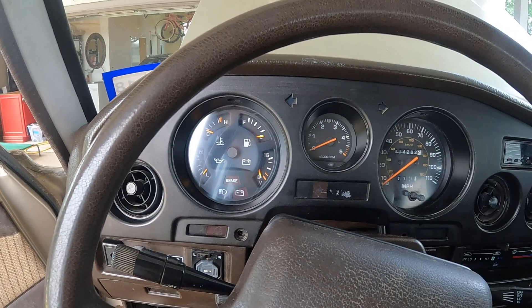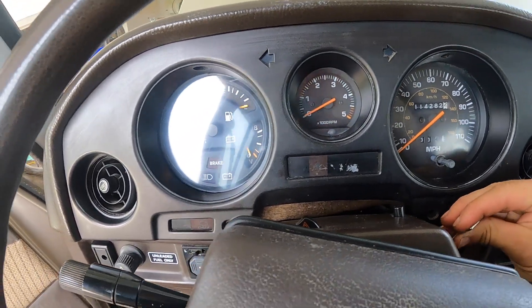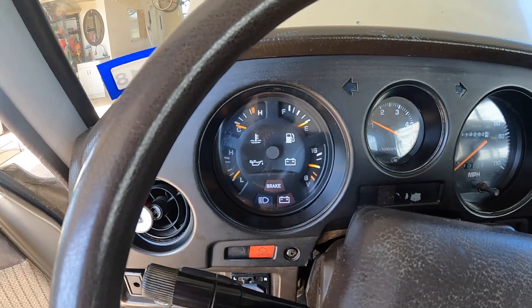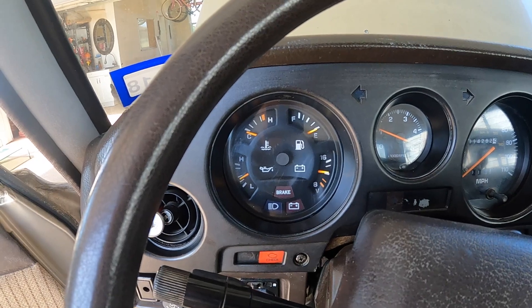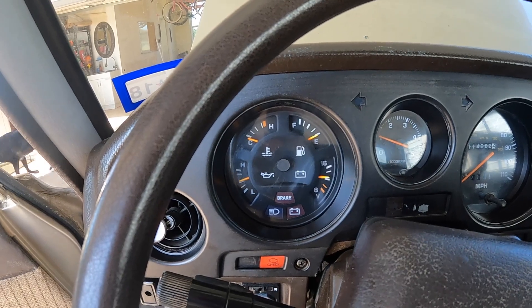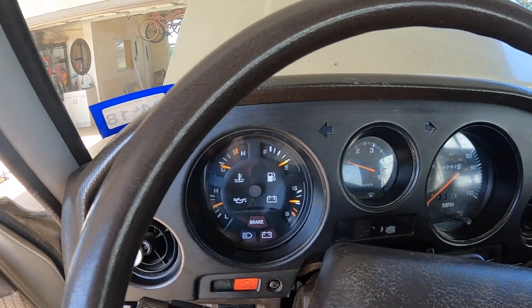Everything's connected — the speedo is connected and the gauge sender and wiring are connected. We've got good oil pressure. Oil pressure sender gauge is repaired.